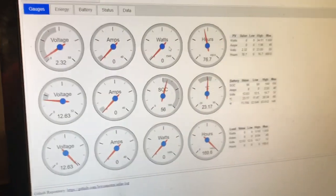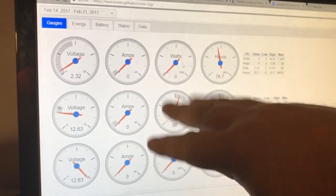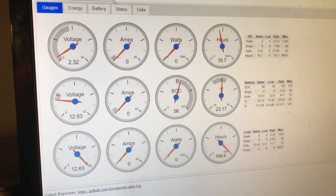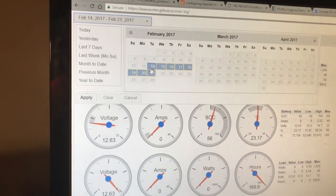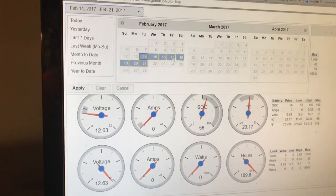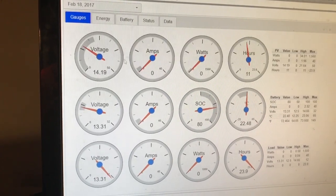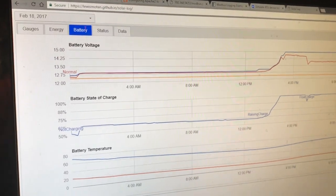Here are all my gauges, min-max values, and so on. All these charts pretty much use the Google Charts API, and they use another library for a jQuery date range picker, so I can just say give me what's on the 18th and apply that. Now I only have a graph for one day.